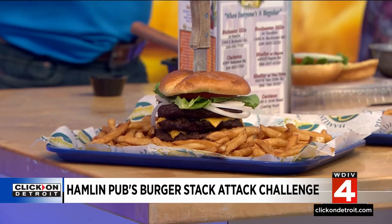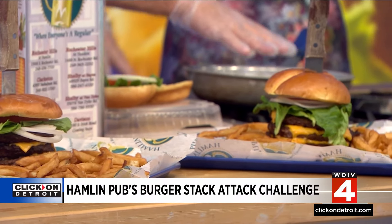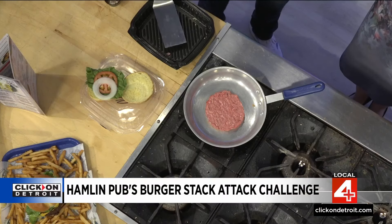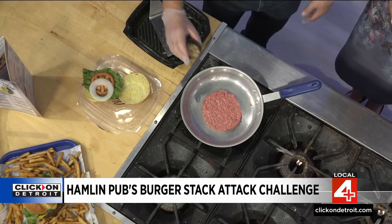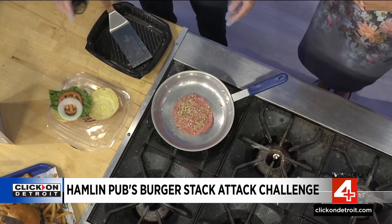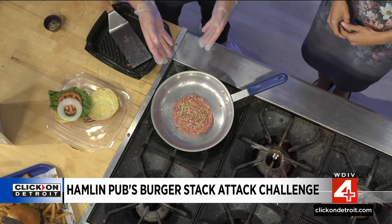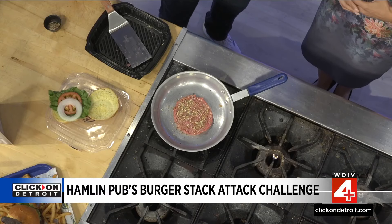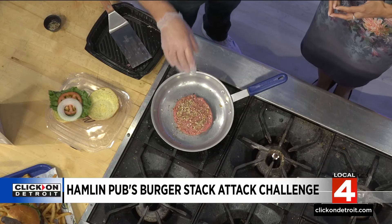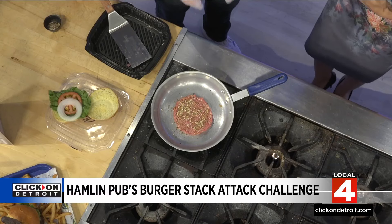Our burgers — you can cook these at home, and this is almost what we have. We use a flat top rather than a grill, and what a flat top does is it keeps the seasoning on a little bit better. You can hear it start to sear up. Season both sides — you can almost not over-season it. Some of it's going to stick to the pan, but it gives you that savory flavor. We use 80-20 beef, which means 80% beef, 20% fat. It cooks down just a little bit, but it makes it nice and juicy.